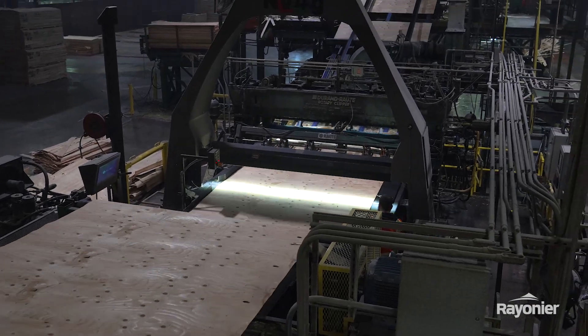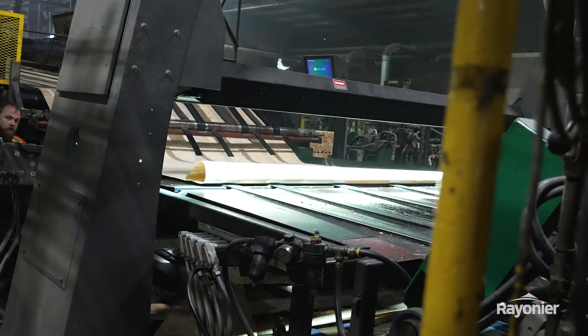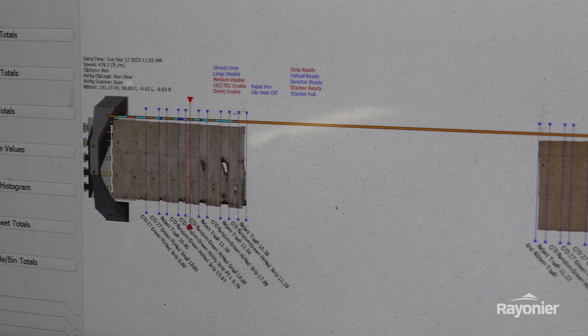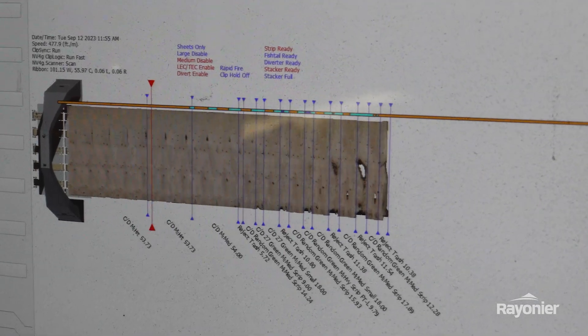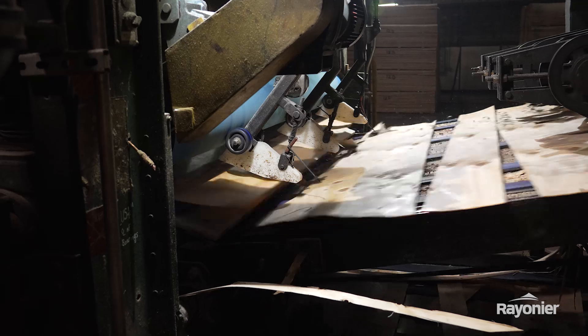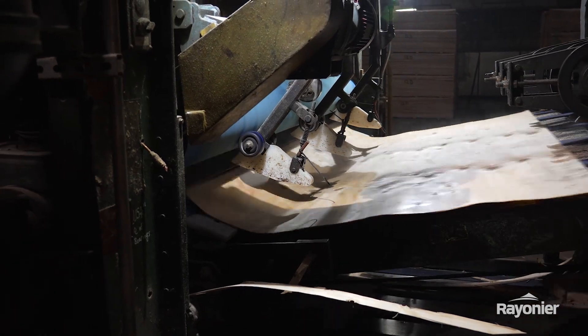Once the lathe is done, it travels down to the rotary clipper. As that ribbon travels through, you're getting a live picture from the scanner itself. The leading edge is gonna show a lot of defect, so you'll hear the clipper knife go into rapid cut and chop a bunch of that up to try and get it out of the way.